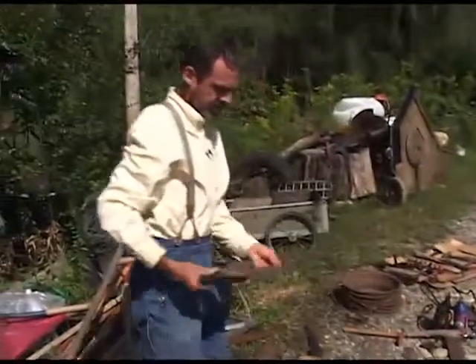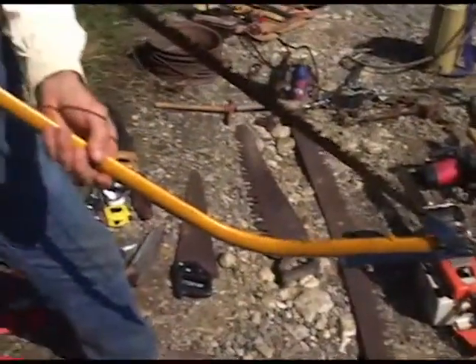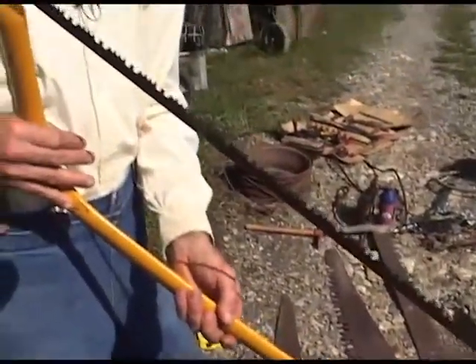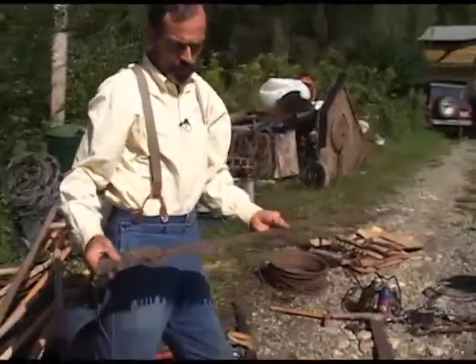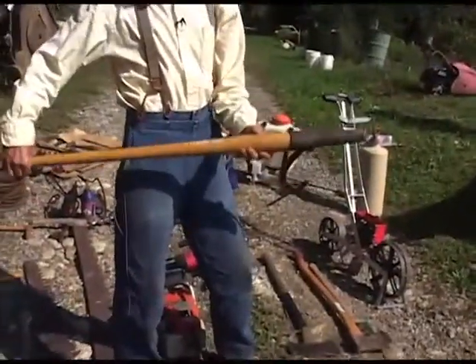A hand saw — this is used often times in carpentry. The bow saw can be used for larger pieces of wood. The heavier type, one-man cross cut saw — this is called a Peavey.